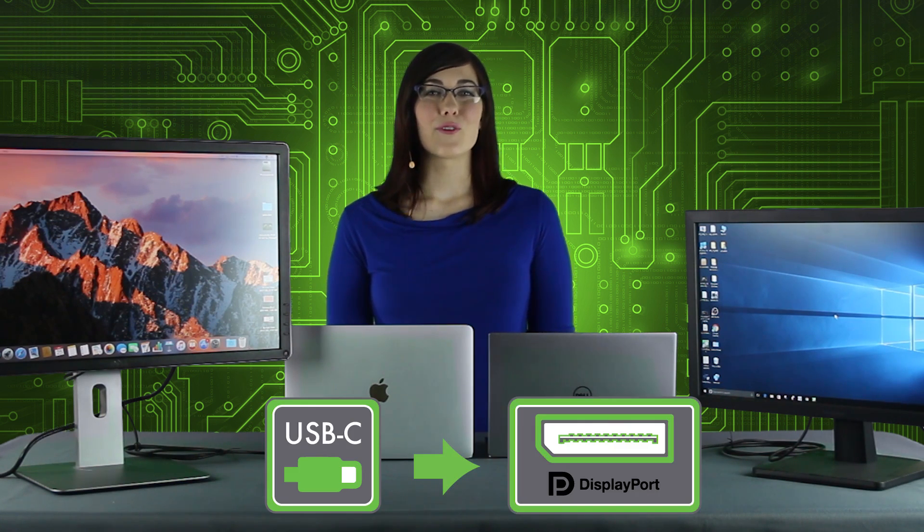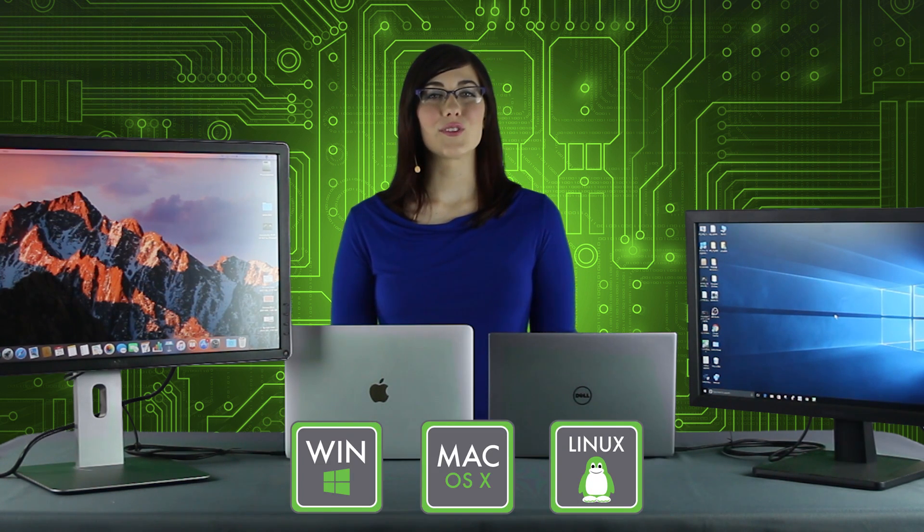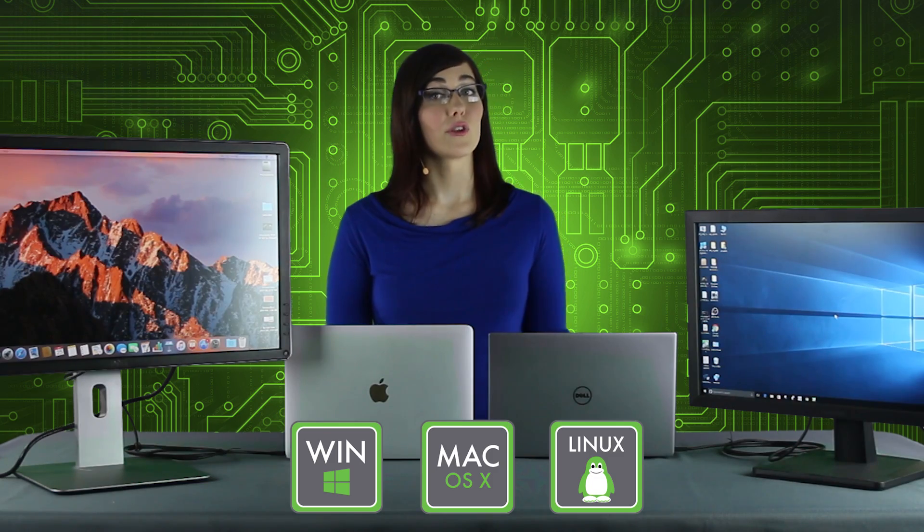The Plugable USB-C to DisplayPort adapter cable is compatible with any Windows, Mac, or Linux host that supports DisplayPort Alt Mode video output or Thunderbolt 3.